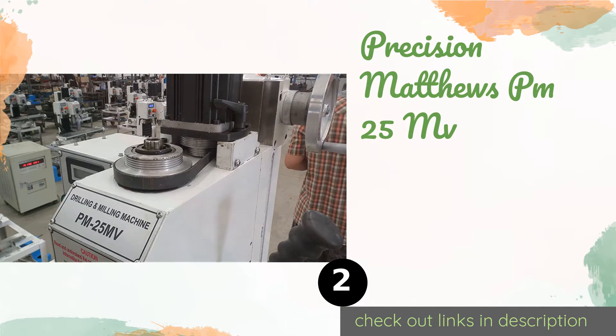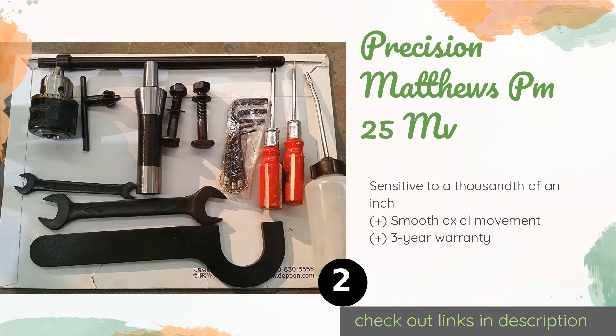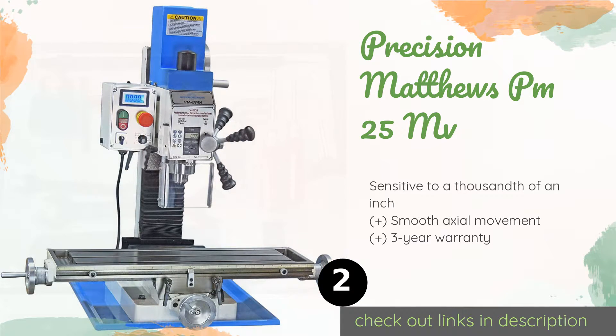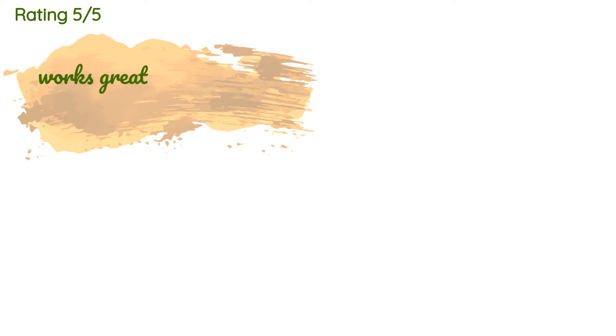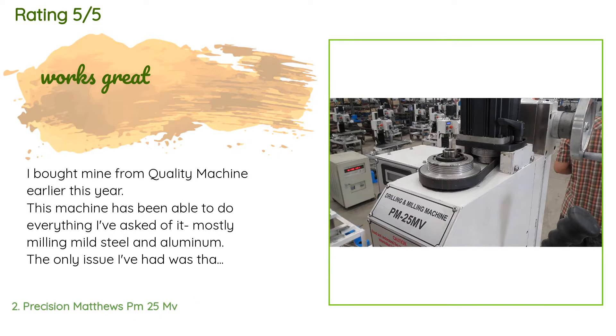The next product on our list is the Precision Matthews PM 25 MV. While quite economical for a large machine, the PM 25 MV is good for fabricating metal parts with very tight tolerances, thanks to its triple-bolted head which ensures that the spindle has almost no run-out. The price is approximately $2,099. There are 11 reviews with an average rating of five stars.